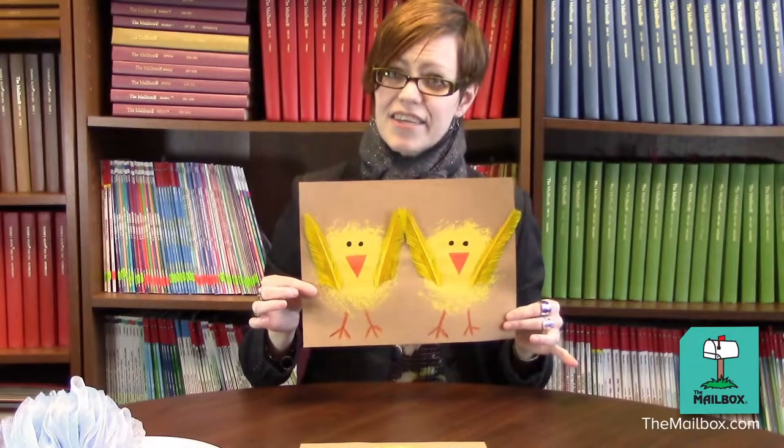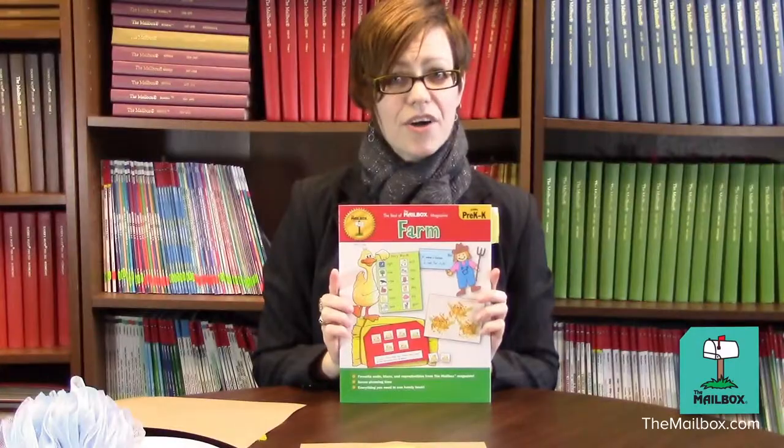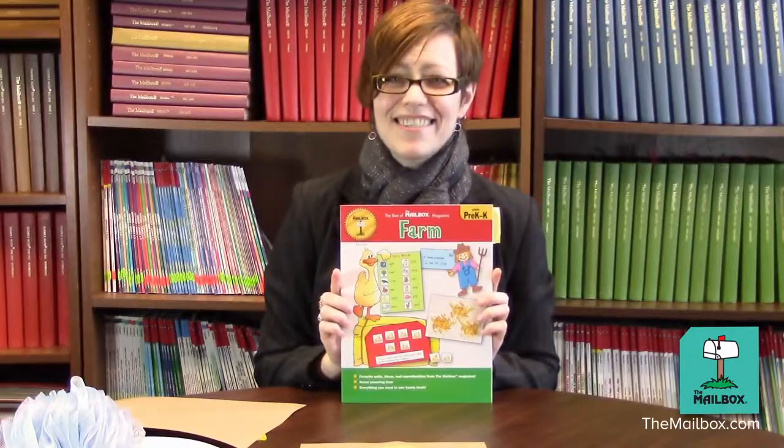For this activity and for other fun farm-themed activities, check out our book: The Best of The Mailbox Magazine — A Farm. It's for preschoolers and kindergartners, and it's brought to you by your friends at The Mailbox.